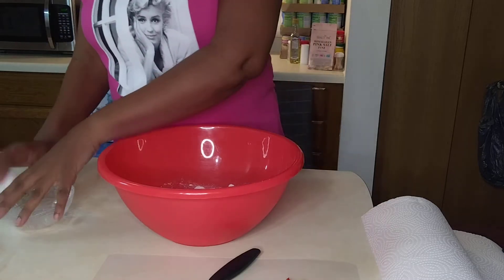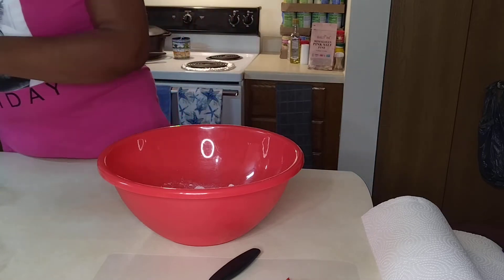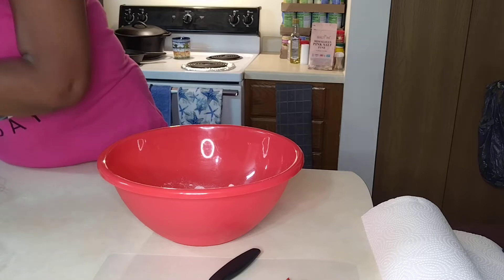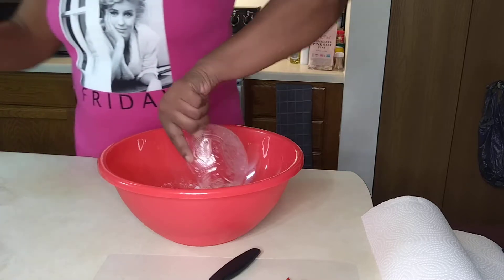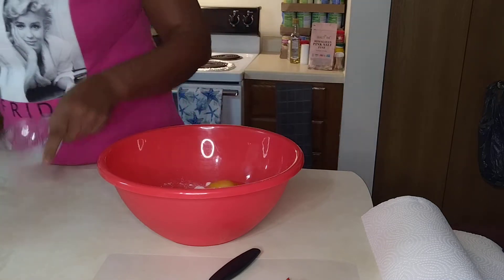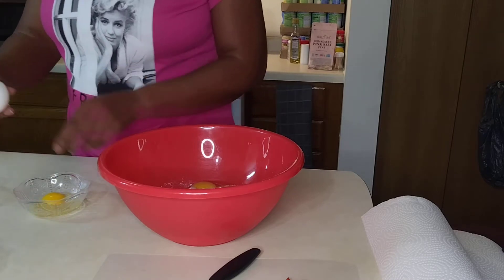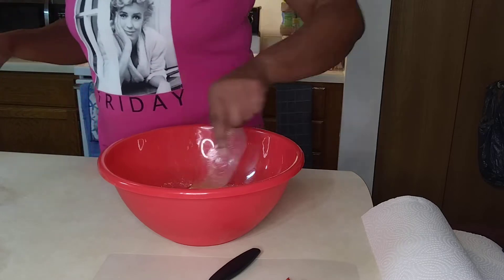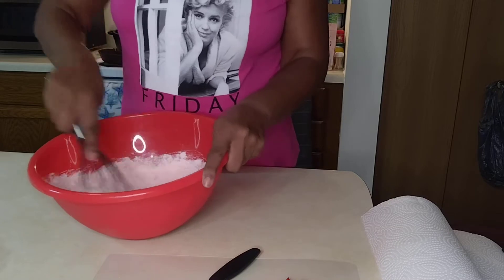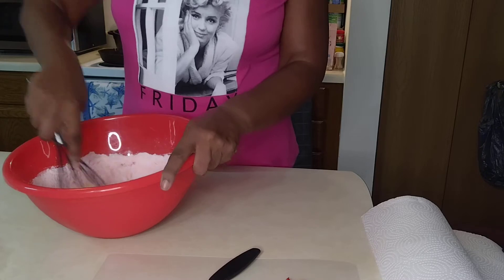We're going to add — she calls for three eggs — so we're gonna keep going here with our eggs. That's one. You got a little... okay, I got it. So that's one egg, here's number two, here's number three. Doing a little stirring here with the eggs. Hope everyone's day is going fine — beautiful day today, weather-wise. T-shirt weather again.